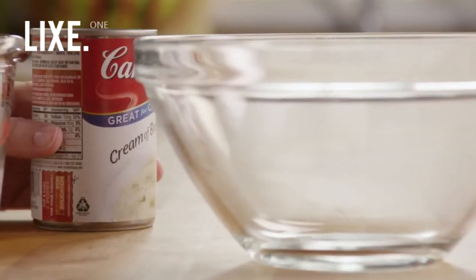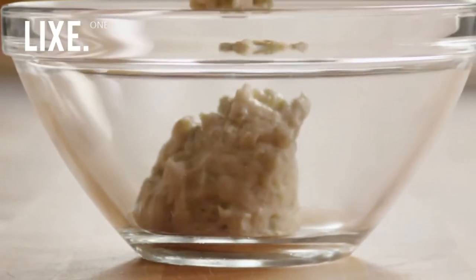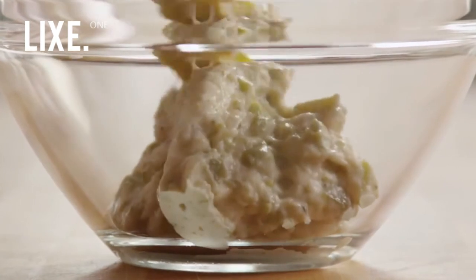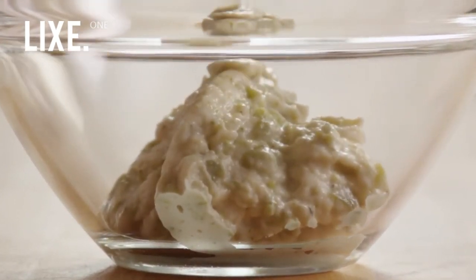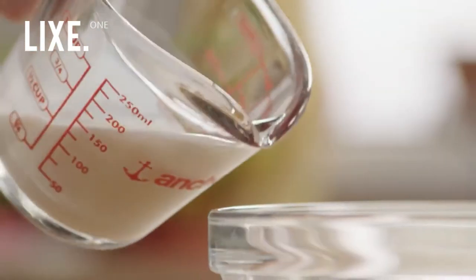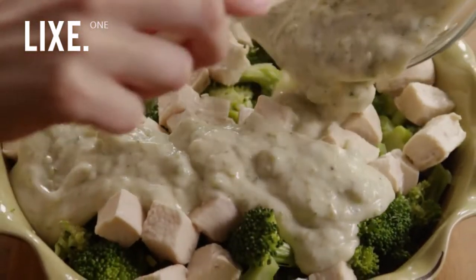Next, in a bowl, add one ten and three quarter ounce can of condensed cream of broccoli soup. Now we'll add a third of a cup of milk. Stir well, and pour the soup mixture over the chicken and broccoli in the pie plate.